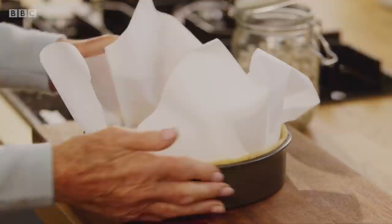Blind-bake the pastry for 15 minutes at 180 fan, then without the beans for a further five.